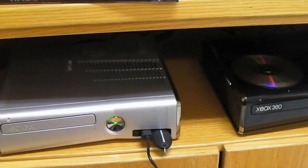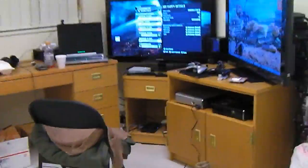Alright, let's take a quick look at my old Xbox. Look at the Class A's right there. That is my old Xbox. That thing is a piece of crap, hardware-wise.